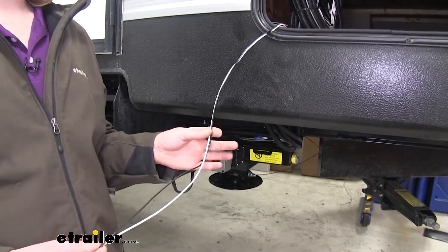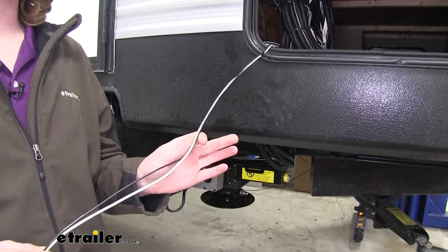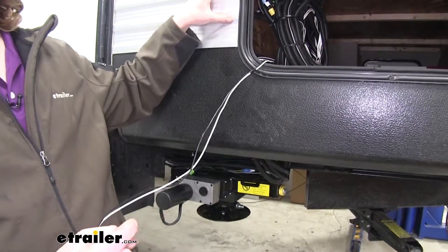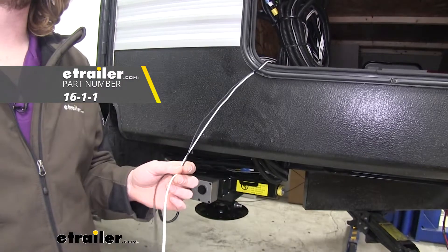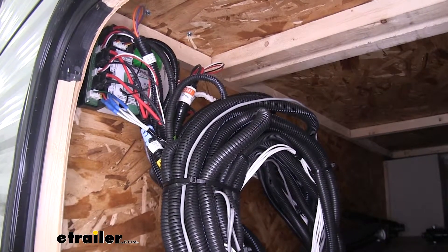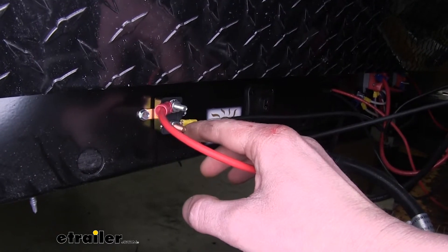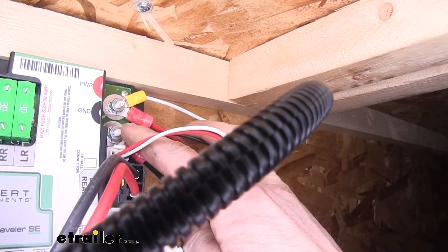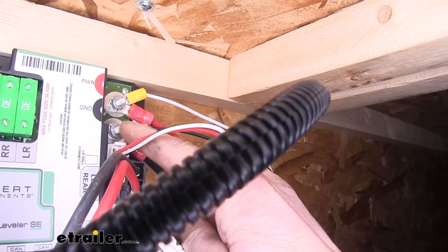Depending on where you've mounted your components and the length of your trailer, some wires may not be long enough. We had to extend the CAN bus power wire that goes to the LCD display — the included harness is just a connector with about 6 inches of wire, and we needed to reach from the display all the way to battery power at the control panel. You can pick up wire at eTrailer.com if needed. Install a 50 amp circuit breaker — connect one end to the battery positive (bronze post), and the silver post to the positive post on your control panel inside. The black wire in the loom with the red wire connects to ground at the battery, with the other end connecting to the negative post on the control module.